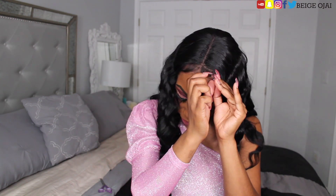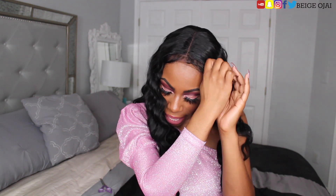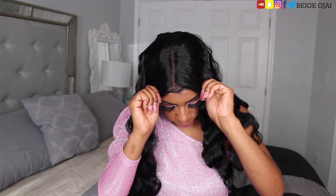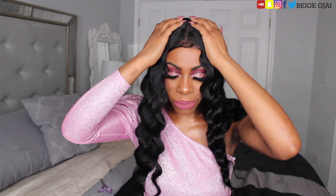This wig is a bit snug, so if you have a small head, I think she will be good for you. Bigger heads, you may have an issue. My head is big, so I don't even know what. Yeah, this is really tiny. Is she in the middle? Other than the fact that she ain't all the way on my head.